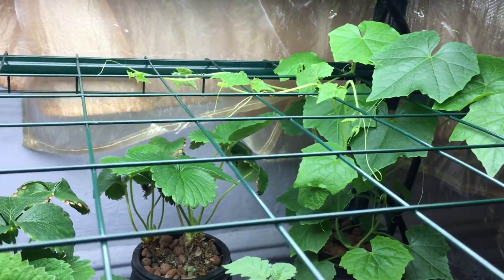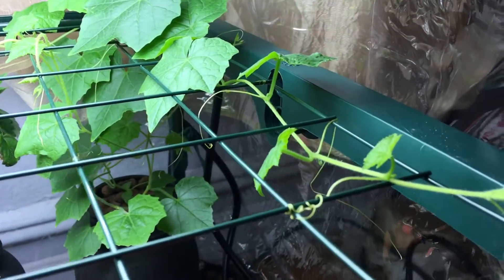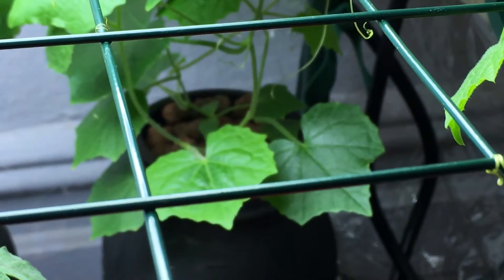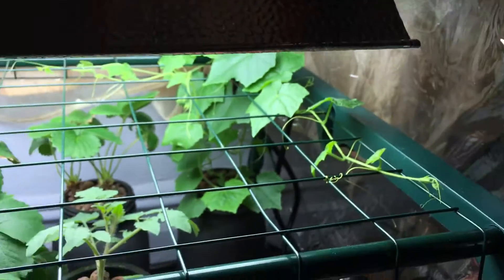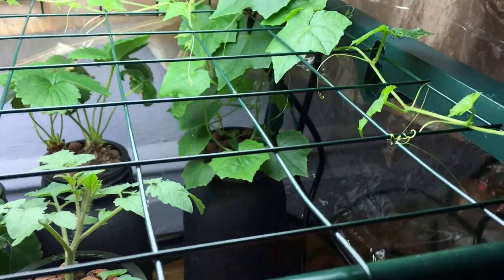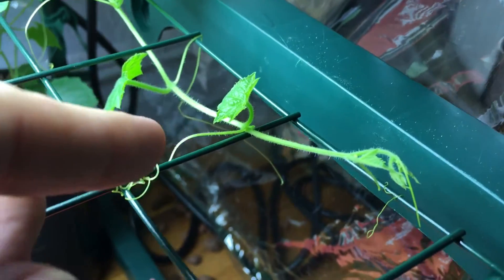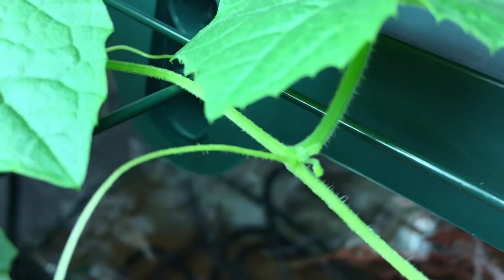I initially thought that because I have two plants planted down there, there would only be two vines growing, so I'd just trellis one one way and the other another way. However, that wasn't the case, because from every single node there's either a new vine growing, or — what I'm really excited about — tiny little flowers developing.